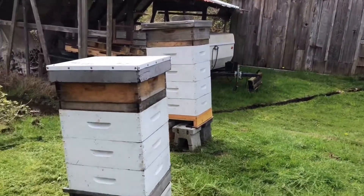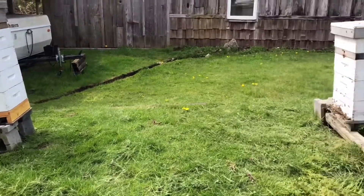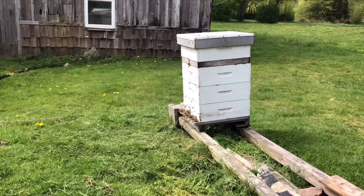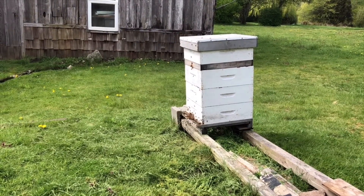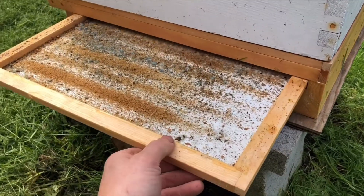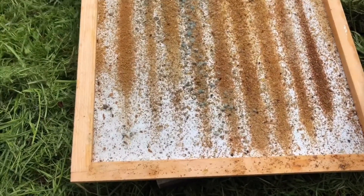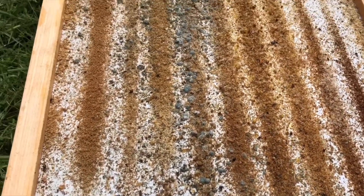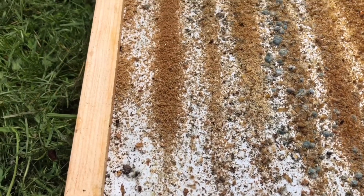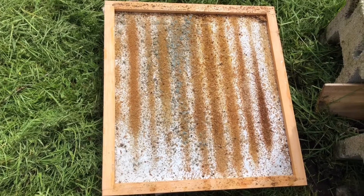All these hives here have what's called screened bottom boards, which makes it really easy to do a Varroa mite drop check. You can just slide out those little inserts at the bottom — there's a mesh bottom screen on top — and then you can put your piece of paper with the sticky substance right on that bottom board. You can see it's pretty nasty right now — full of all sorts of bits that fall down from the hive, a lot of pollen, even a bit of mold and moisture, and some comb. I'm going to scrape this off and prepare it for the sticky paper.